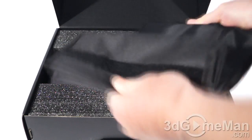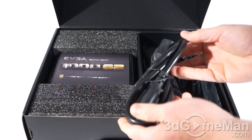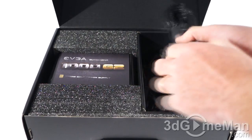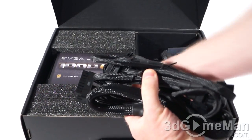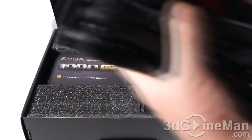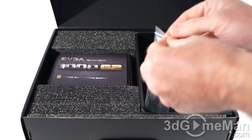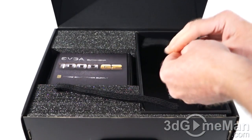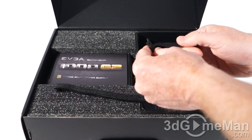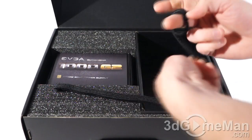Included is a pouch that you can use to carry the cables in. Here's the power cord, all of the modular leads — and there are lots and lots of these. You've also got velcro tie-downs; there are five of them. They work perfectly — you just wrap them around the cable, tie it tight, and it will keep everything organized.